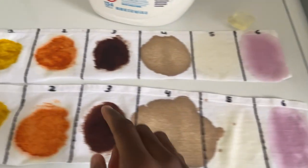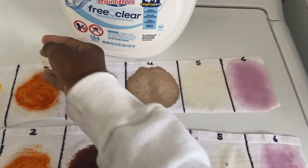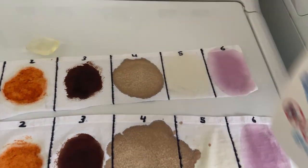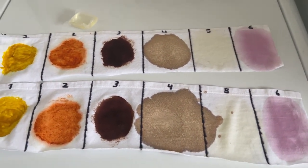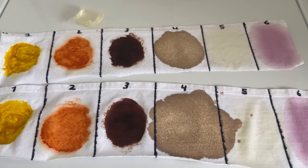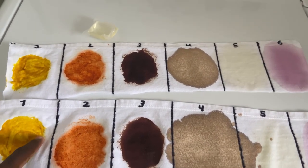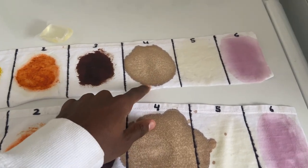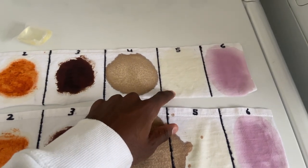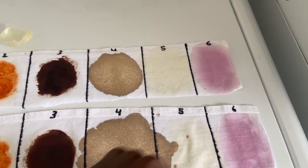I have my pile of laundry right here. I'm going to take one of these swatches and throw it in. We're only going to use one detergent pod, and the goal is to see how many of these stains it can remove. We have mustard, sriracha, chocolate sauce, soy sauce, canola oil, and grape juice.